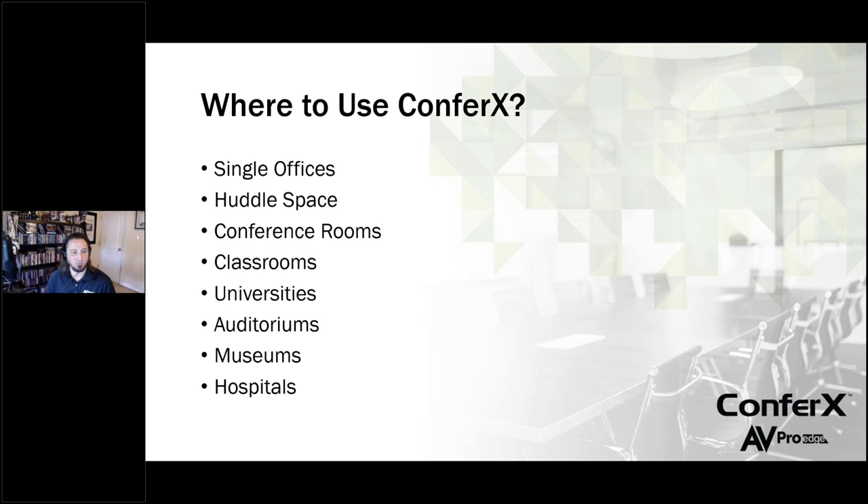So where would you use a Confrex system? We're going to go over a few examples in the presentation today. A single office, single room, single zone — just a display up on the wall, maybe a couple of sources, maybe a podium in the room. Huddle spaces are huge right now. Conference rooms, classrooms, universities — if you've got somebody doing a presentation for a thousand people in an auditorium, you may have cameras and multiple inputs. Auditoriums, museums, hospitals — the list goes on. These are just some of the common environments that we're going to be putting these products in.